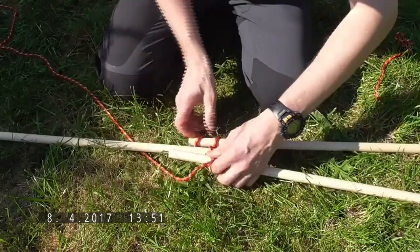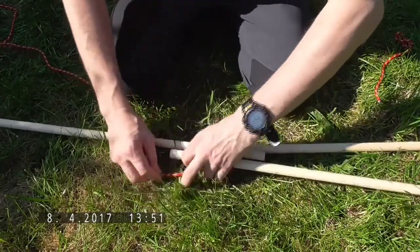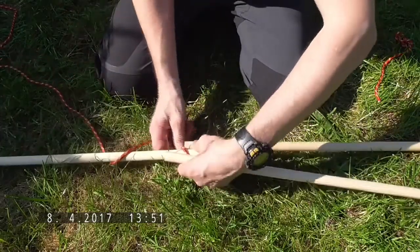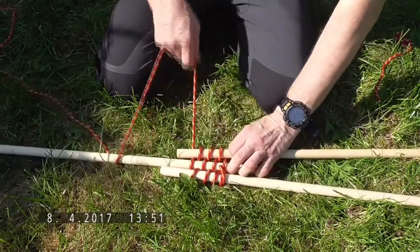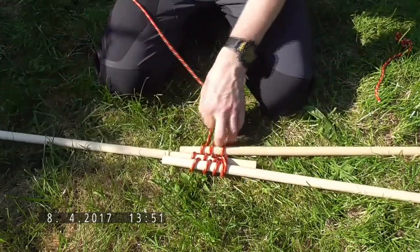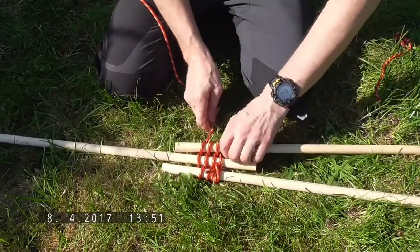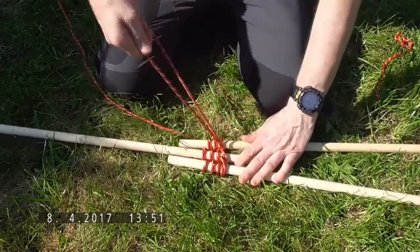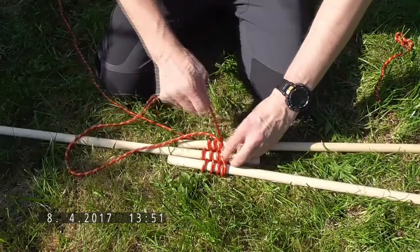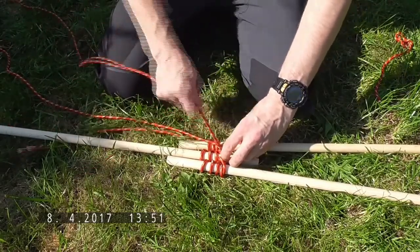This is the part where it does tighten up a bit. Come around to the opposite side from where the original timber hitch is, push the poles up so they are closer together, and then we're going to wrap the rope in between the poles that are here.